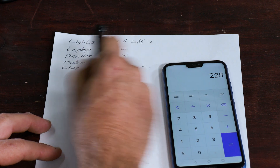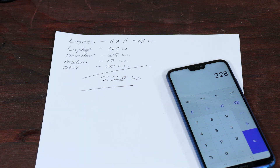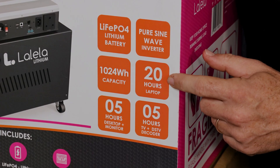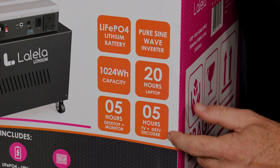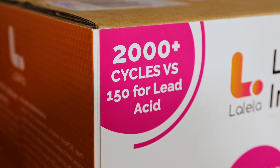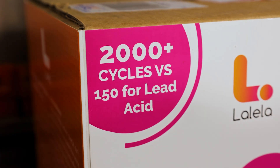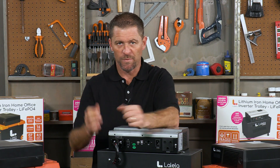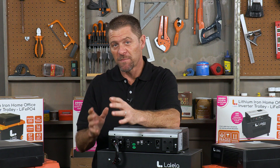If it's below 600 watts, then the LAL 600 range or the 600 Plus would be suitable — the difference here is the size of the battery. Some typical run times are 20 hours for a laptop, and five hours for a TV and decoder or a desktop. Each model varies slightly and is load dependent.